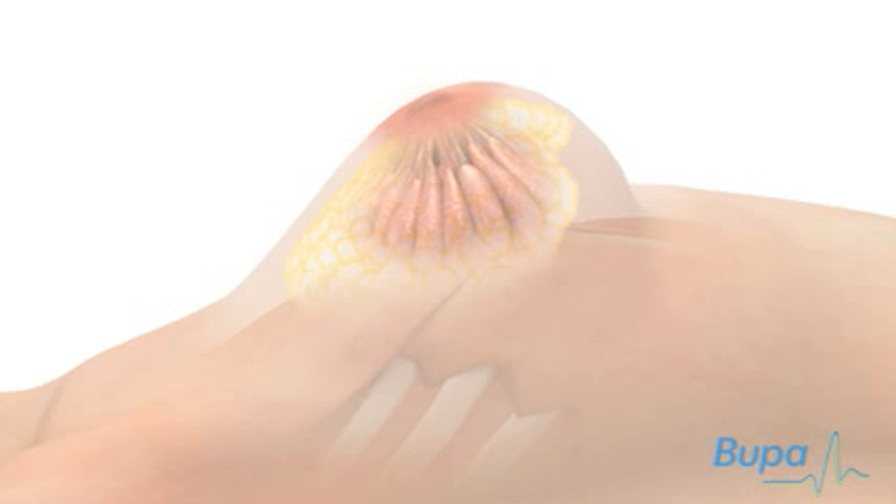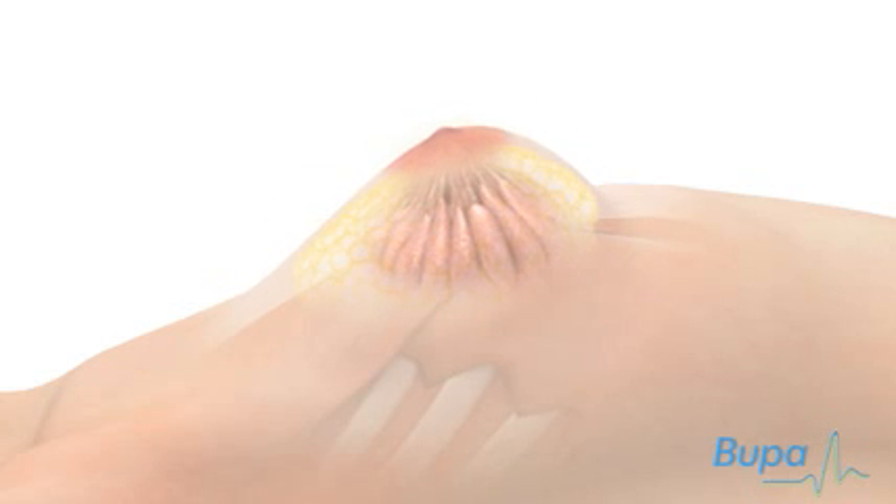Here we show the breast being reshaped. The nipple and areola may also be repositioned to suit the new shape.